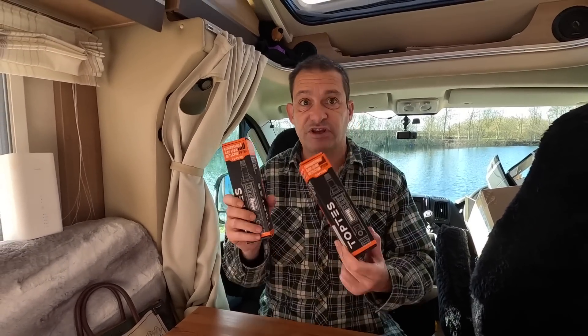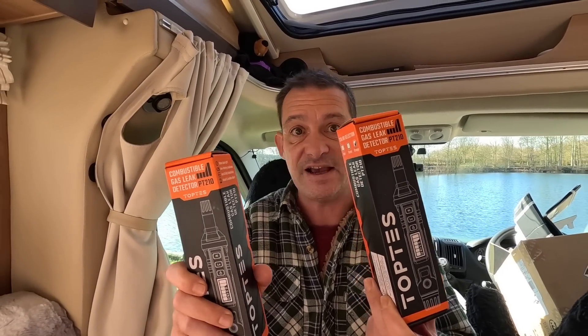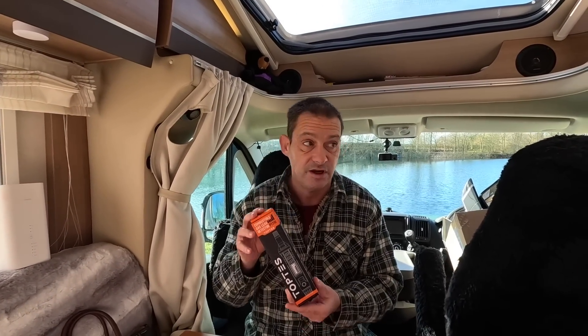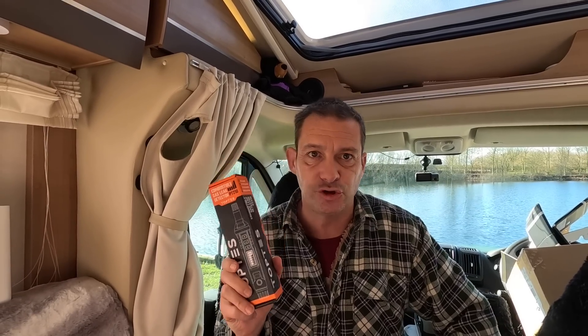We've got sent two of these - they are combustible gas leak detectors. We're going to do a little review on it for you. This could be the biggest waste of money of your life, because hopefully you're never going to need it - but it's something you should have.